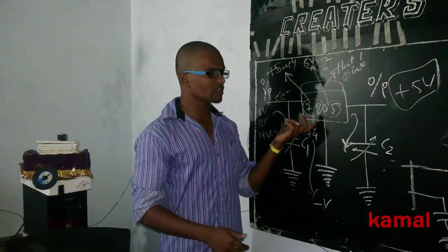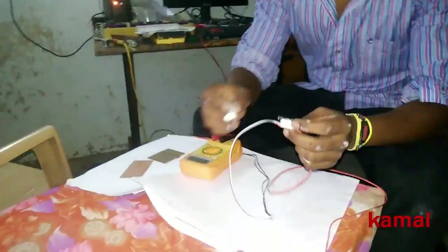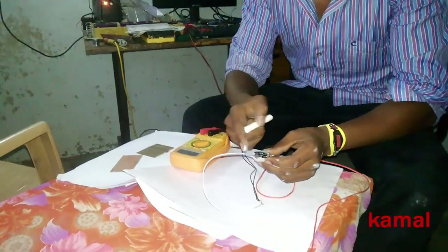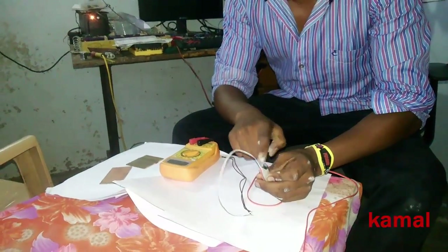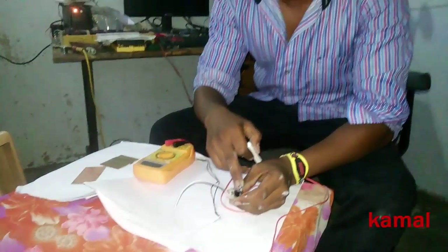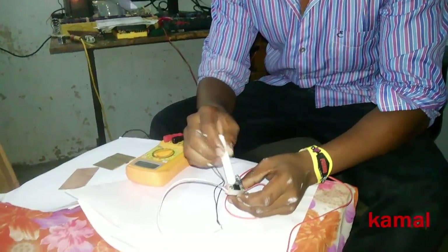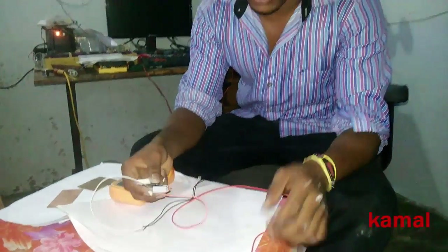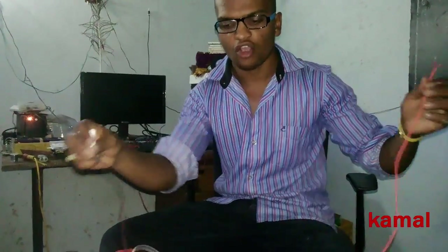Let's see how this works practically. This is my heat shrink, these are my two capacitors for input and output, and below this I'm using a heat sink connected with a screw. This is my input and this is my output.